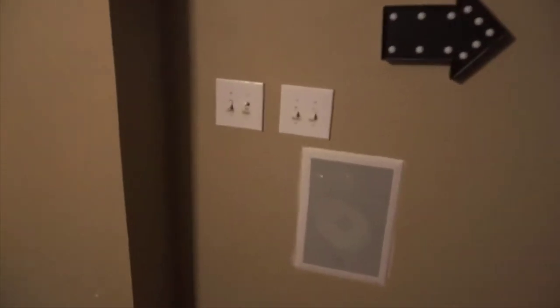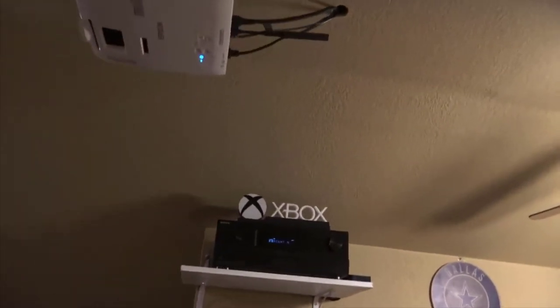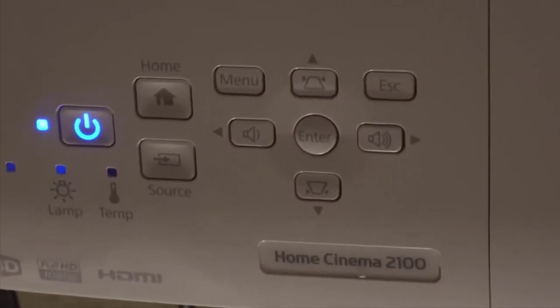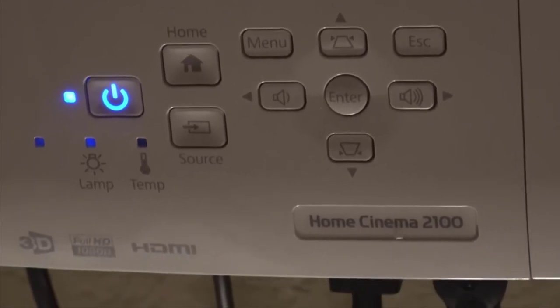I can't say enough good things about this projector. If you're looking for an awesome home theater projector that'll get you a huge screen, this thing will do a 180 inch screen with great picture quality, great color, amazing dark blacks, and it's super bright so you can watch it during the day. For the money it's a no-brainer — this thing is awesome. Highly recommend it. If you guys have any questions about it, just leave them in the comments below. Thanks for watching and have a great day.